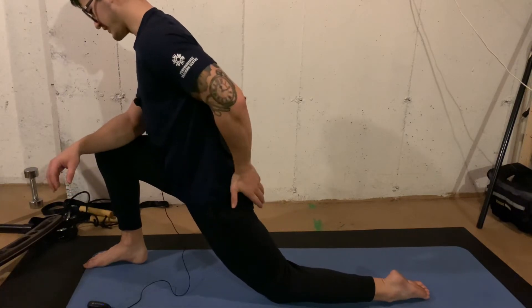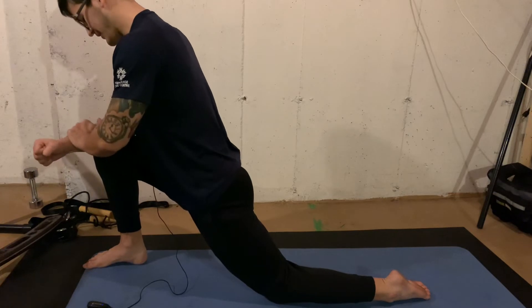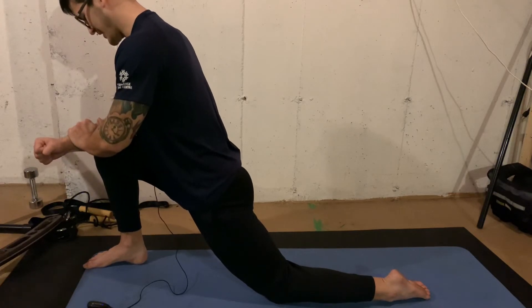Trying to work on keeping this muscle tight, getting this muscle stretched. We're going to hit that for about 15 or 20 seconds per side.